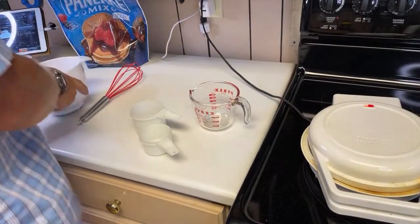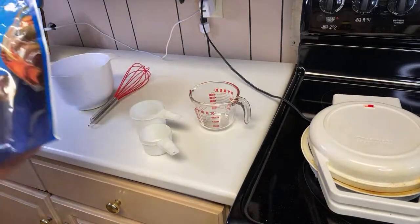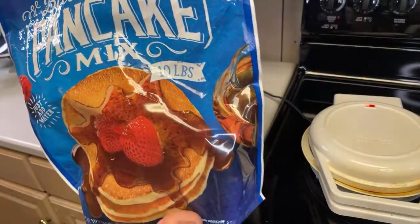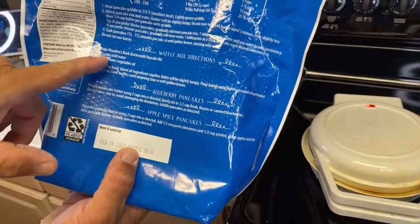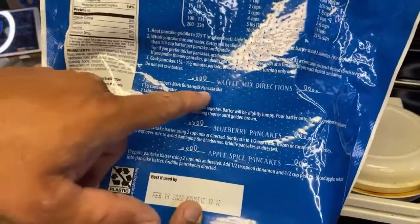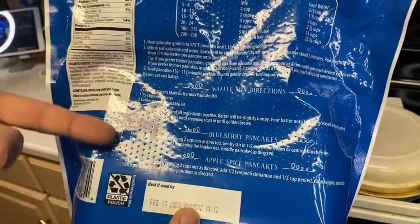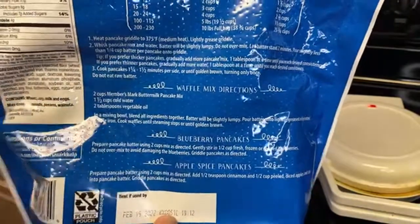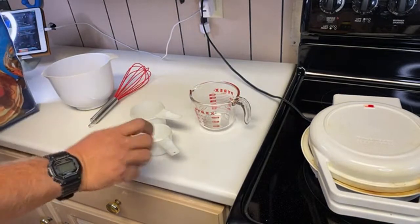Let's get the mix going. We're using the buttermilk pancake mix, 10 pounds, good to 2022. We're going to be doing the waffle directions — their directions are two cups of the mix, one and a half cups of water, two tablespoons of vegetable oil. But I can't eat that much waffle, so I'm gonna do one cup, three-quarters cup water, one tablespoon vegetable oil — that's what I'm about to do here.